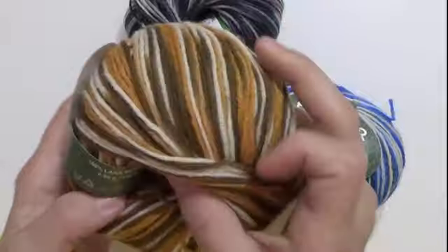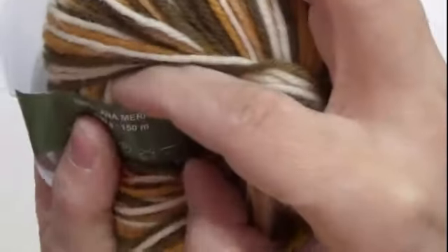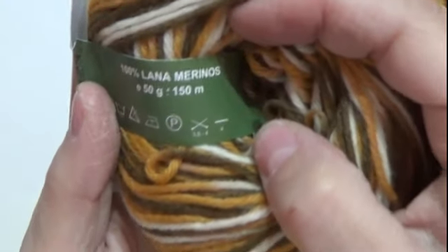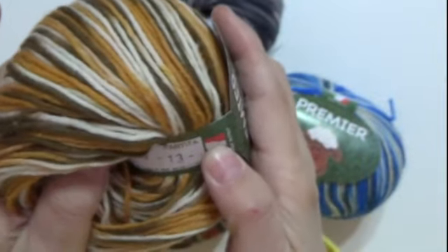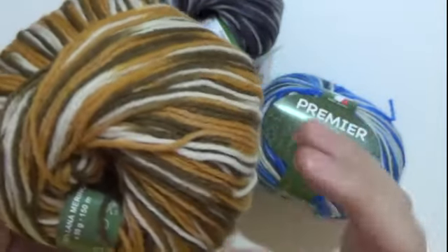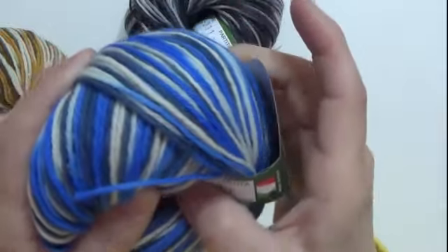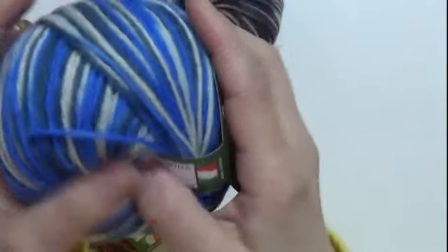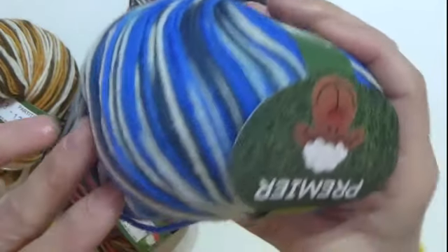Allora, questo è sempre Premier — è 100% lana Merino, vedete: 50 grammi, 150 metri, ferri del 3,5 e 4, uncinetto del 4. È morbidissimo. Il colore è 0,63, partita 13. Questo è un beige con del bianco dentro, proprio bello. Il secondo colore è 0,64, partita 11 — con l'azzurrino, verdino, blu, bianco: vari colori bellissimi.